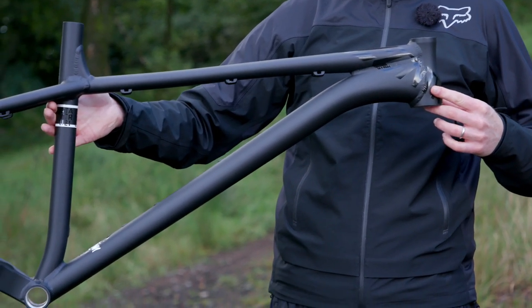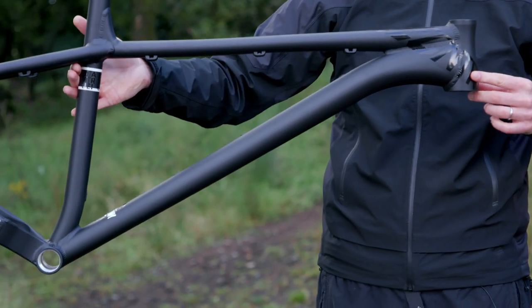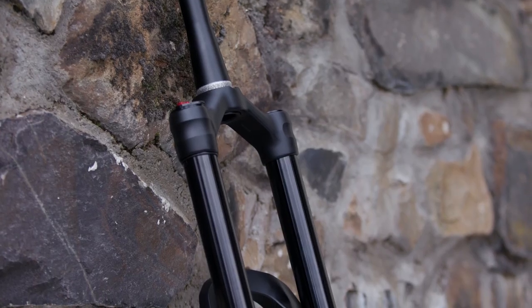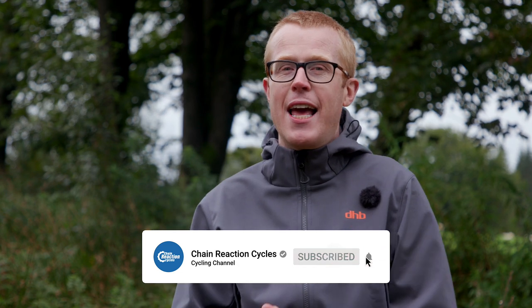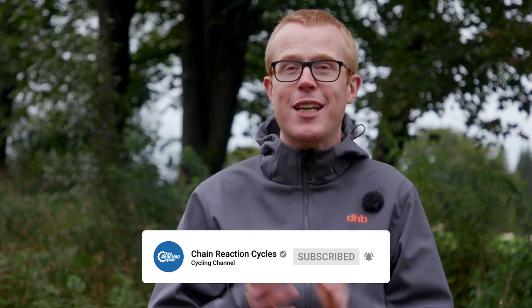In the previous episodes of our underdog hardtail build, we chose the frame, suspension fork, and groupset we're going to fit to our NS Eccentric bike. So now it's time to focus on the wheels. Don't forget to subscribe to our YouTube channel and let us know how you think the build is shaping up so far. At the end of the series, we're going to give away the bike to one lucky YouTube subscriber.